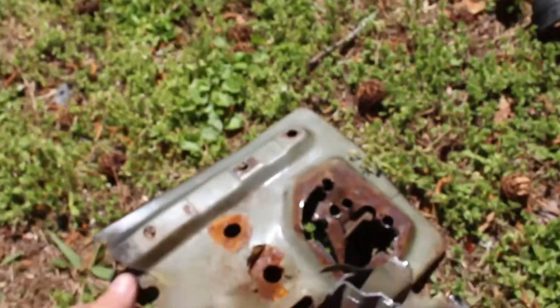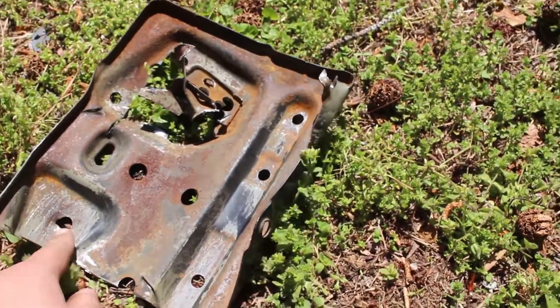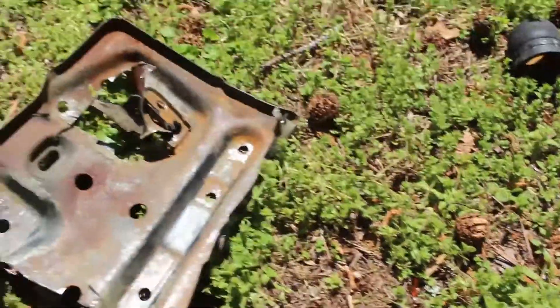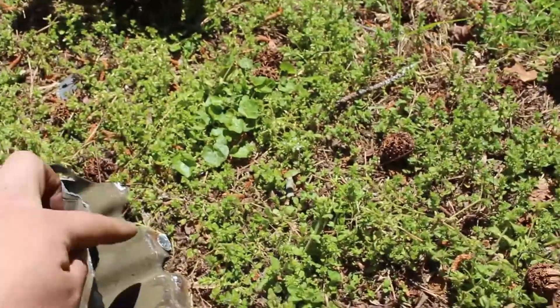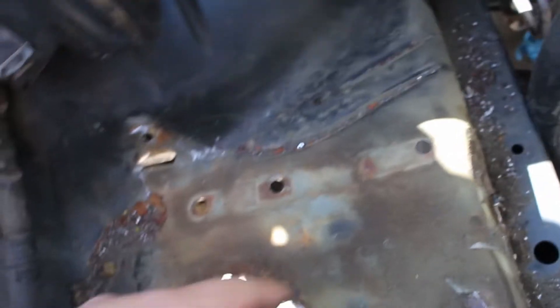Finally managed to get the battery tray out - not too hard but not easy either. We drilled all the spot welds but missed a few, so what we ended up doing is cutting most of it off with the cutoff wheel, got half of it out, then pried and hammered the rest out and it came right out. Now we just gotta clean this up a little better, see where the piping's gonna route, and spray some paint here so it won't rust.